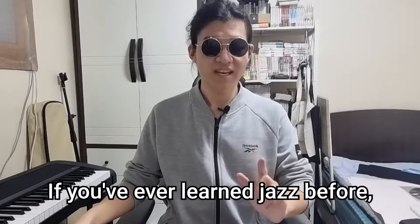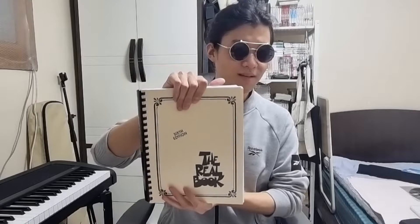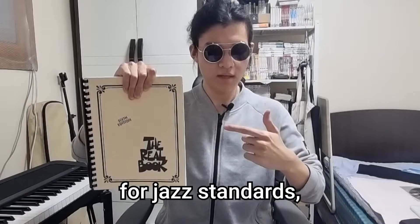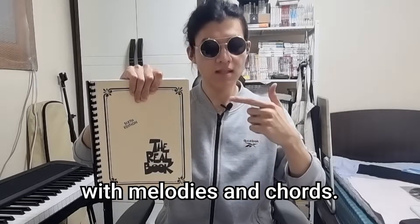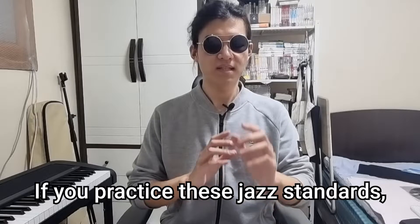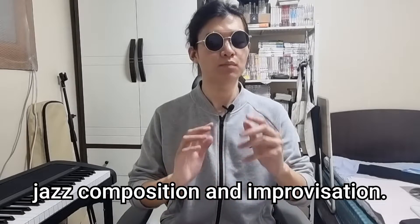If you've ever learned jazz before, you'll definitely know The Real Book. This is a compilation of lead sheets for jazz standards, and a lead sheet is a form of simple musical notation with melodies and chords. Look at this — there are only melodies and chords. If you practice these jazz standards, it will help your jazz composition and improvisation.